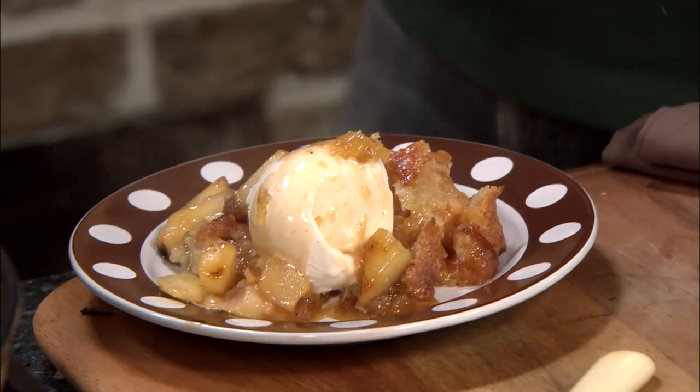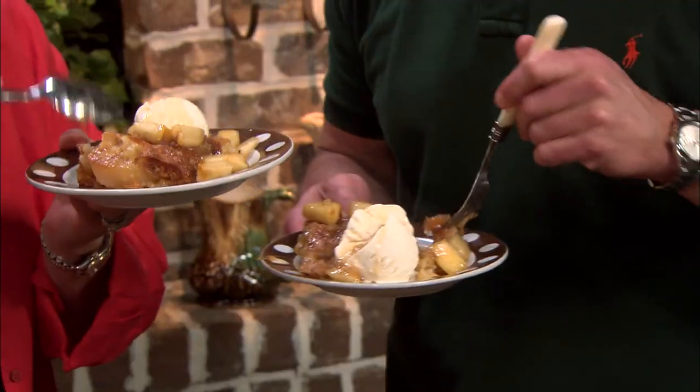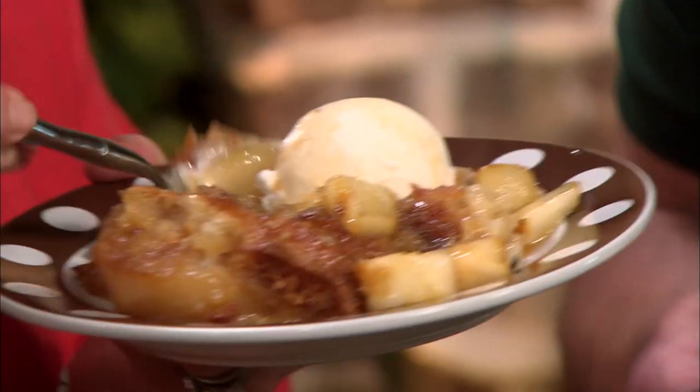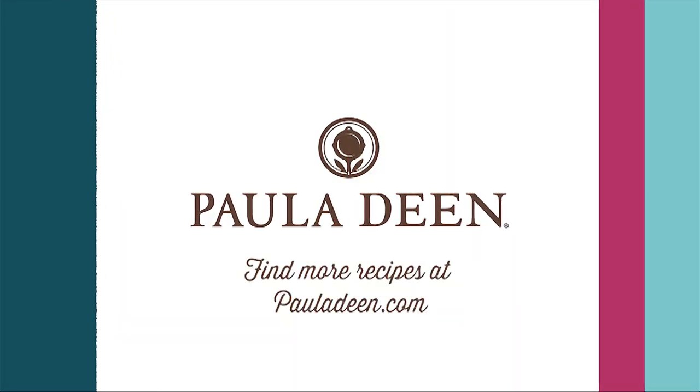Do you like it, son? It's better than I thought it was gonna be. Really? Oh, my gosh. Good job. Pear's my favorite. I wish y'all could taste this so bad. Well, you can — you can do it at home. Hey, y'all, it's Paula Deen. Now, if you enjoyed this video, be sure to like it and click the subscribe button as well as the notification bell to be alerted when I post a video. Love and best dishes, y'all.